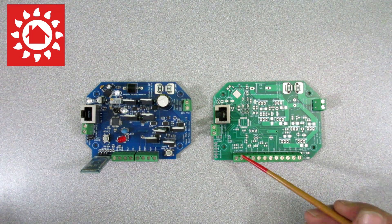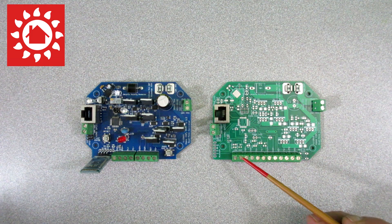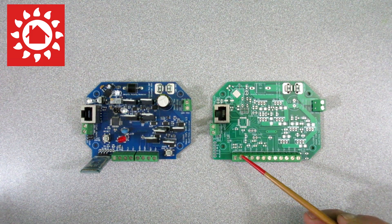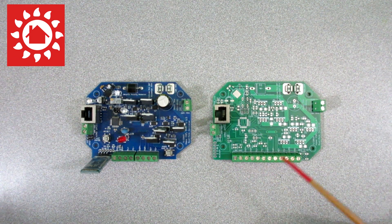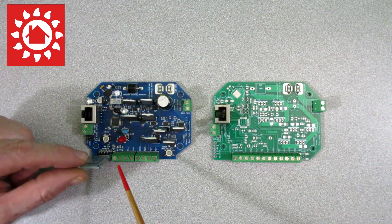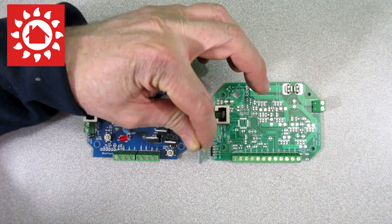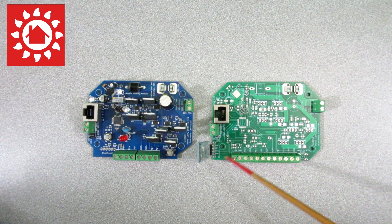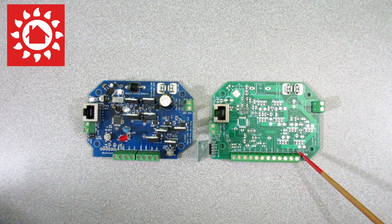Rather than a limit switch which interrupts the power going to the motor and causes a stall condition which makes the controller stop — that's the way it traditionally works with a linear actuator. This is a little bit smarter and a little bit easier to adapt, maybe if you don't have built-in limit switches like with the slew drive. Besides that, the Bluetooth has been moved from here over to the side — just a minor change, but it opened up room to get these extra terminals.